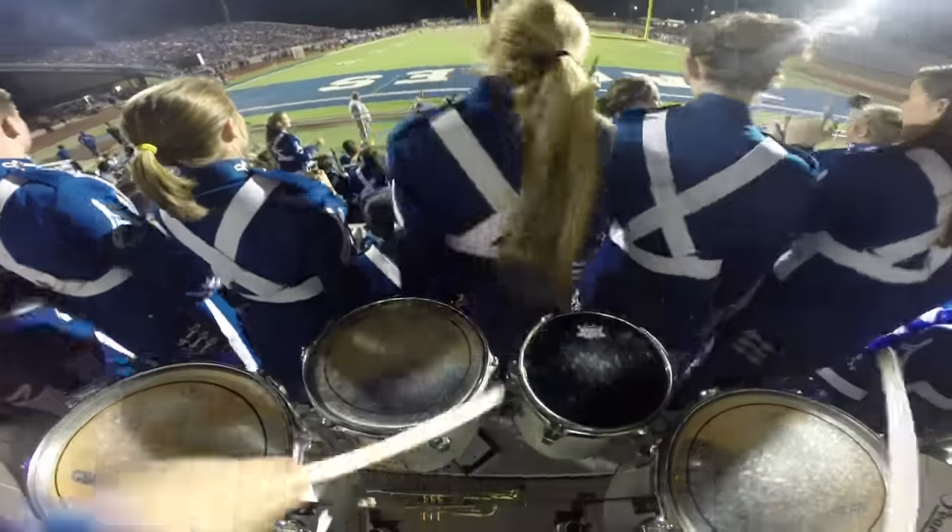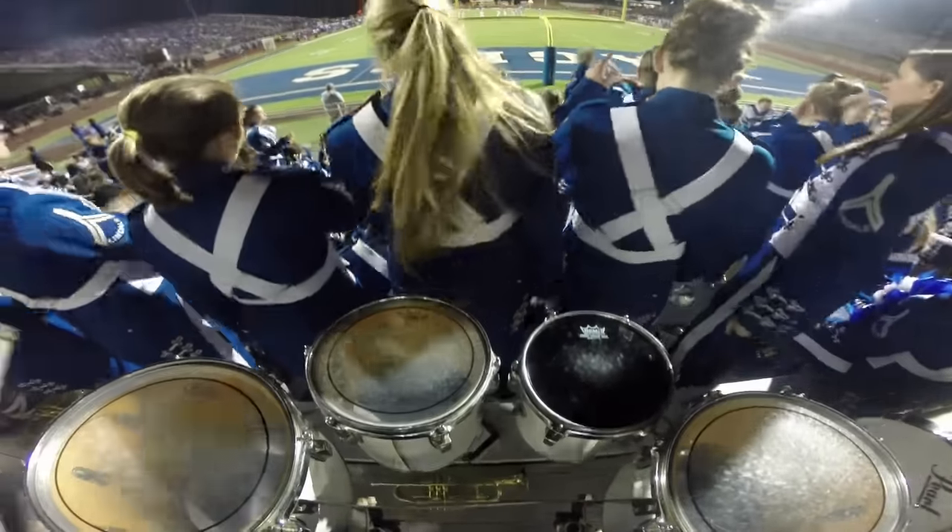Being a leader of the student section, it greatly affects it. It gets the whole crowd pumped. It's one of our favorite parts of the games. Everybody participates, and we all have a lot of fun.